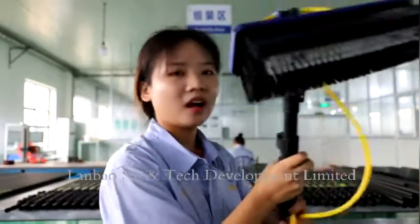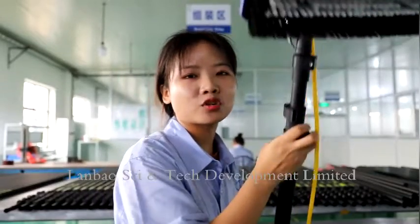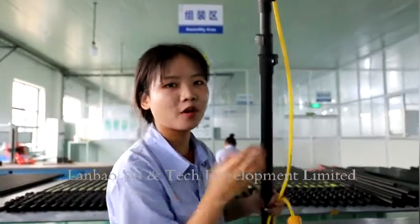You can follow me. For the demo, I will clean our factory window. Follow me.